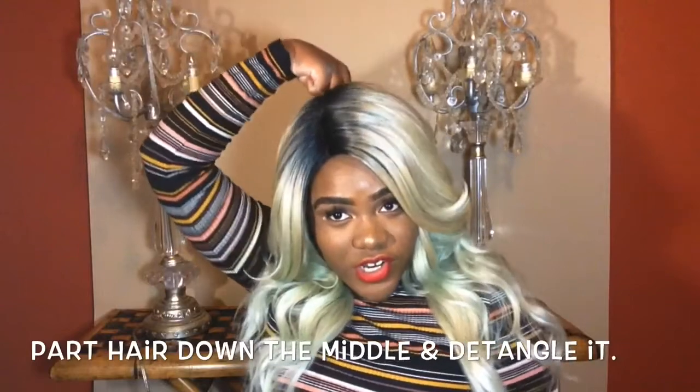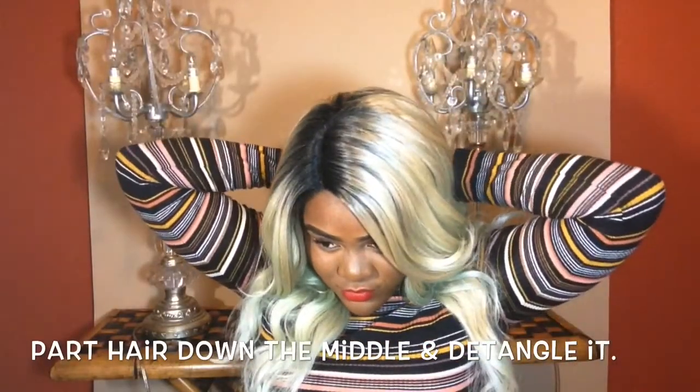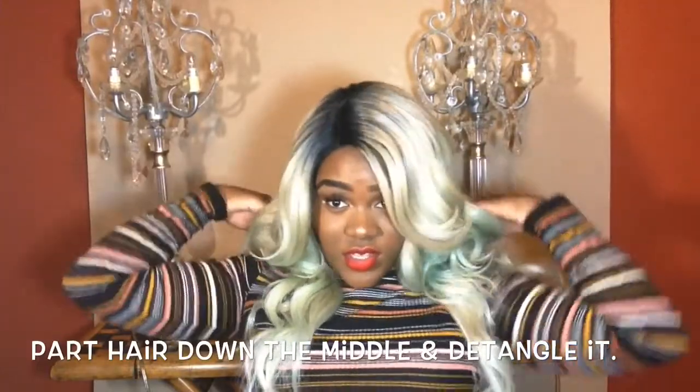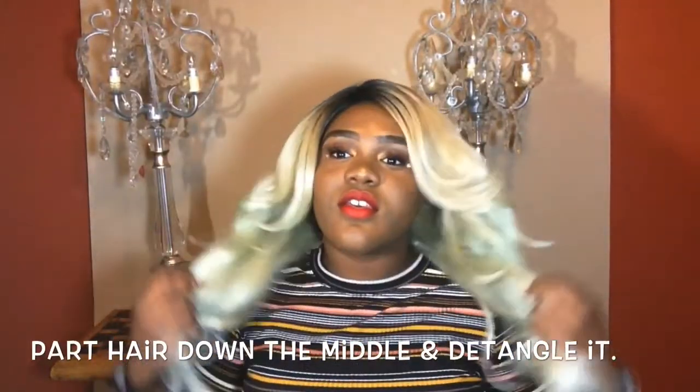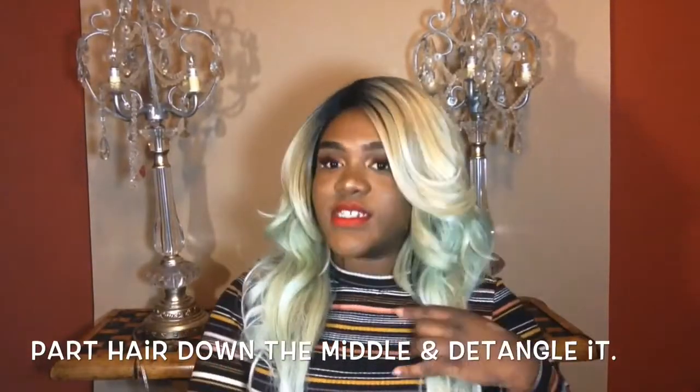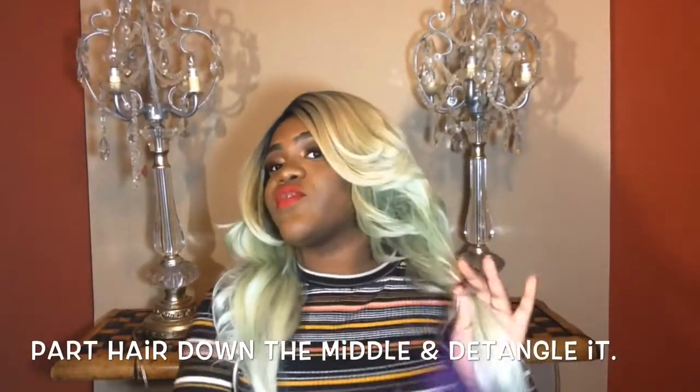What I'm going to do is use my finger and just go straight down the middle. I'm going to show you the back of my head because I don't know what it looks like right now. Okay, so put it on two separate sides and brush it from the bottom.